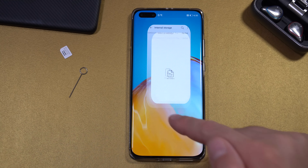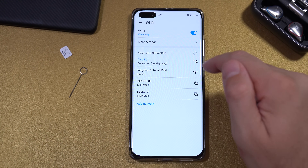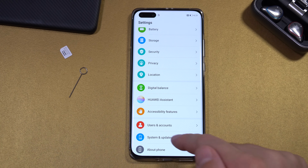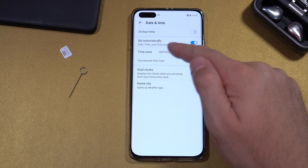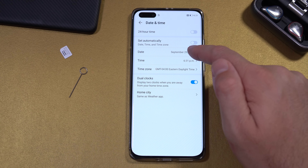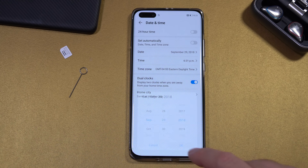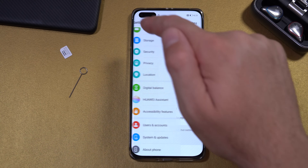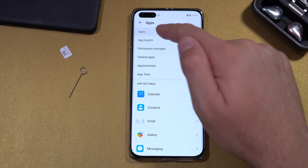Next, turn off Wi-Fi. Go to Wi-Fi and turn it off. Then go to System and Updates, go to Time and Date, and deselect the first option — Set Automatically. Change the date to 2018 or 2019, whichever you prefer. Go back.